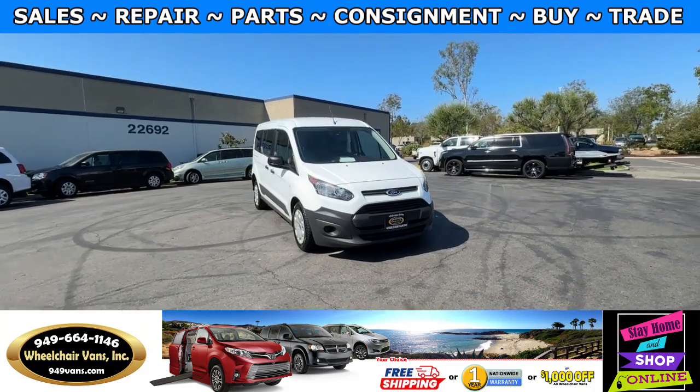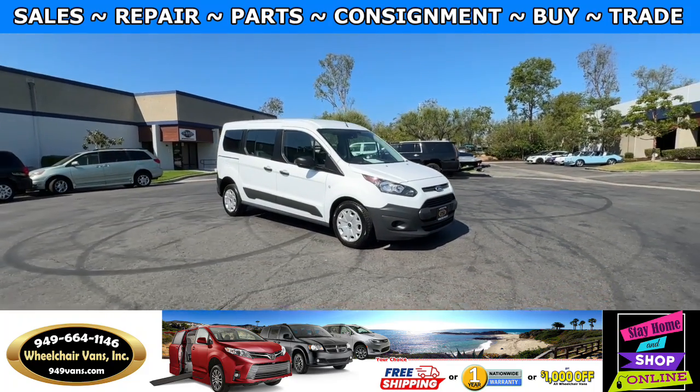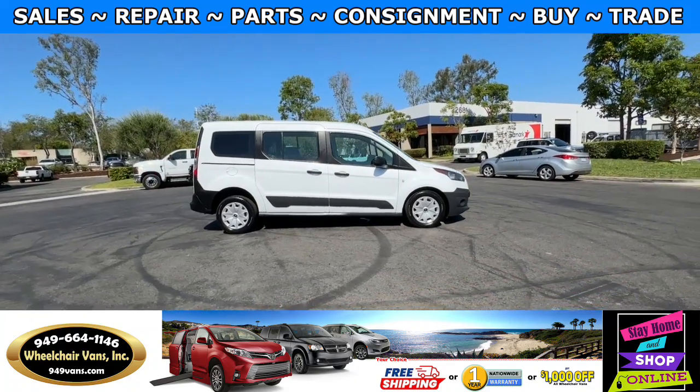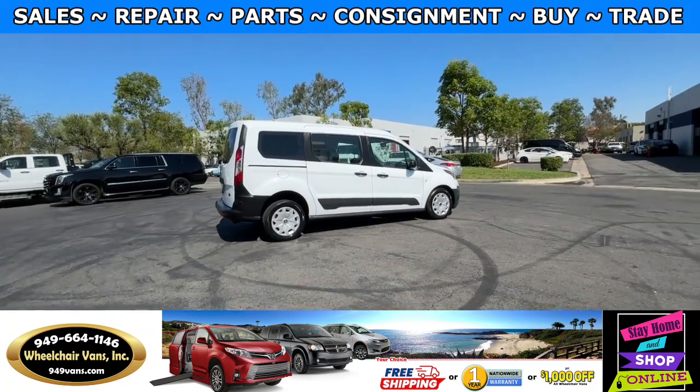Hello and welcome to Wheelchair Vans Inc. Today I'll be going over a 2016 Ford Transit Connect equipped with the driver's rear entry manual ramp.